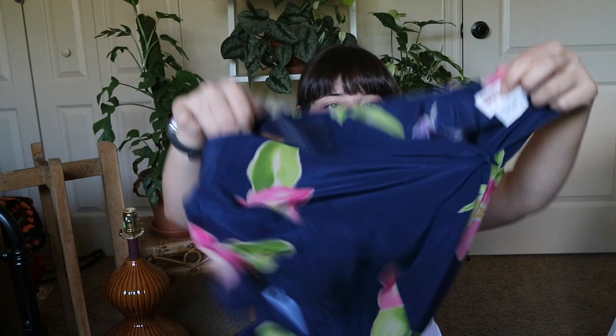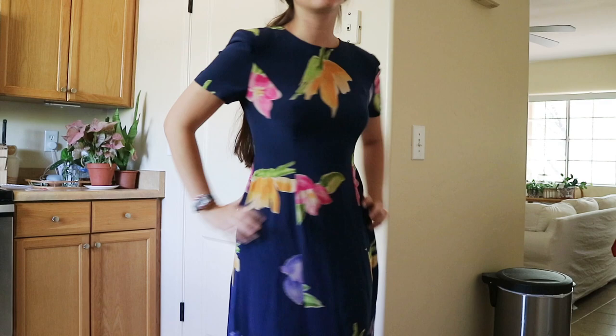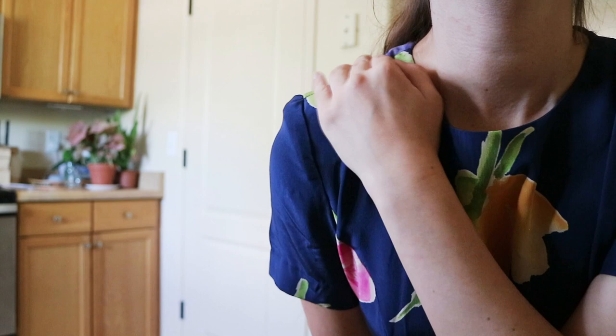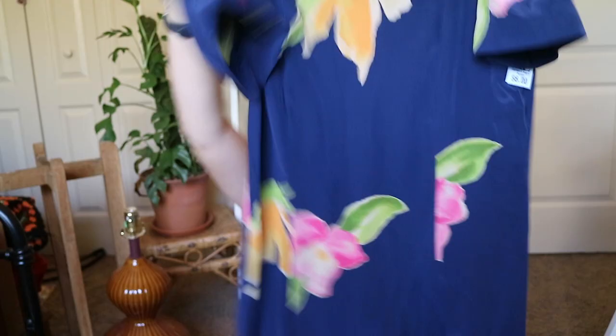The next thing — since I was bringing up silk — is this beautiful 100% silk floral dress. It is like a midi-length dress and it does have shoulder pads, which is pretty funny. Obviously I would take those out because shoulder pads are not in style right now. It actually fits me perfectly, which doesn't happen super often — usually I have to do just a little bit of adjusting. And the length is really beautiful. Leo's trying to bite the end of this dress.